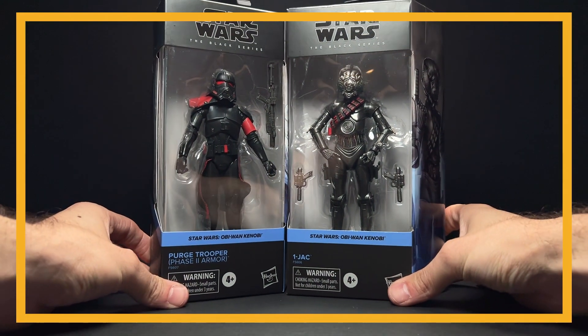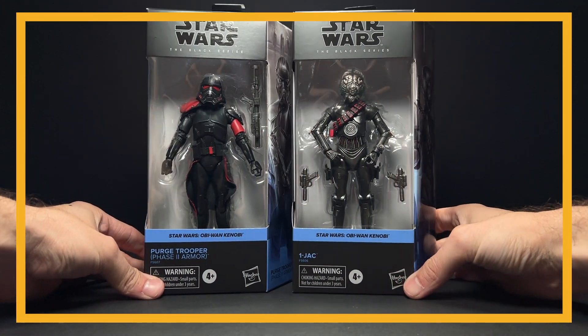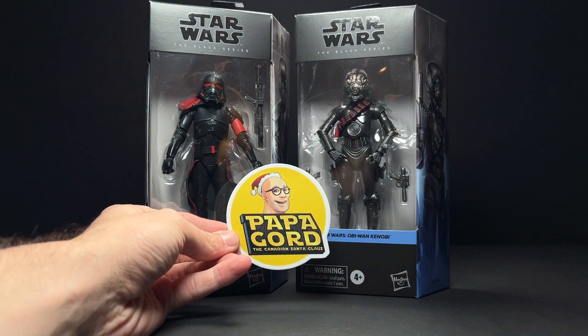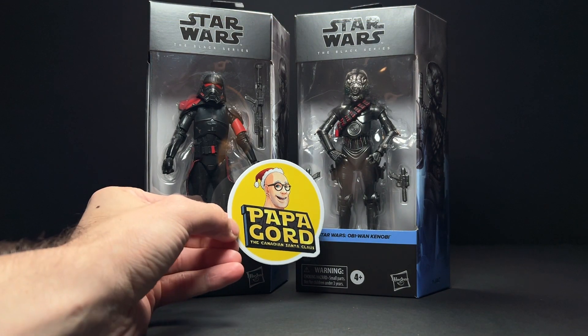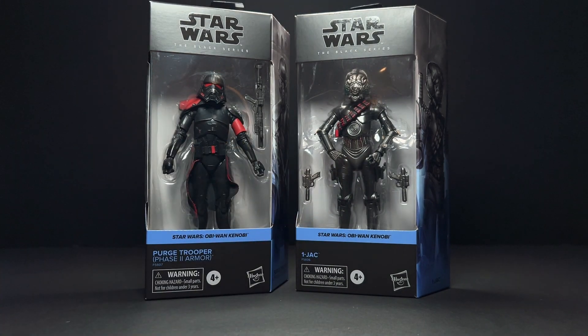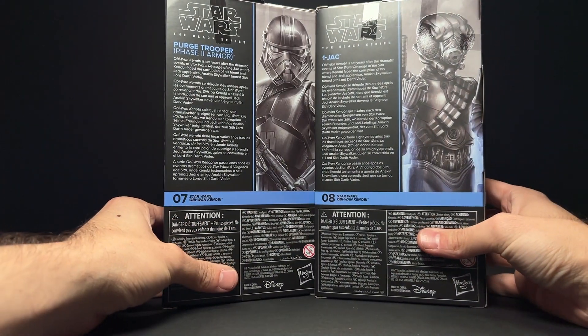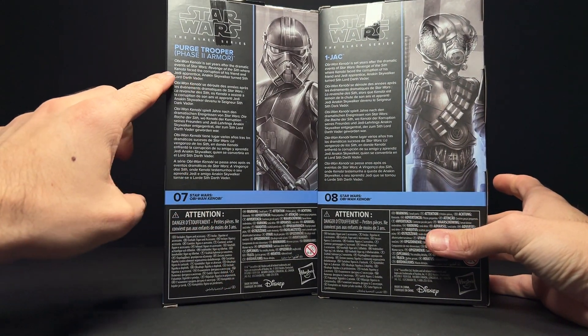Hey everyone, welcome back to the channel. I just got these in the mail today from my friend Papa Gord over in Canada. He had been looking for a few of the Target exclusives such as Saw Gerrera and Tika, so we organized a little trade and I sent those over. I'm really excited to have these in — I was really looking forward to these, especially the Purge Trooper.